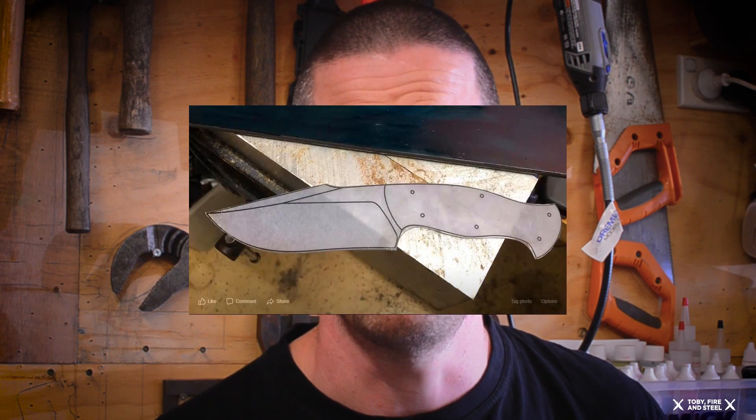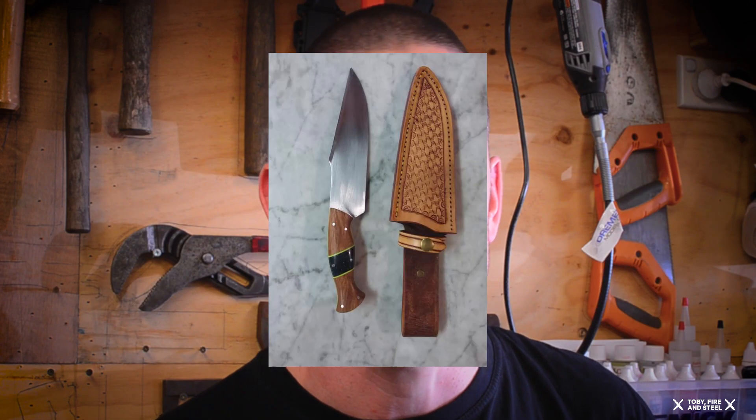Some of you will know about the TFS Knife Maker Challenge. We've been running that for a couple of months now. We've done a paring knife and we've done a fighter-type knife. Who knows what's going to be coming up in January. I'm a little bit behind on mine, but some beautiful knives have been made — have a look at Paul Aristan's fighter and lots of other blades. Really exciting.